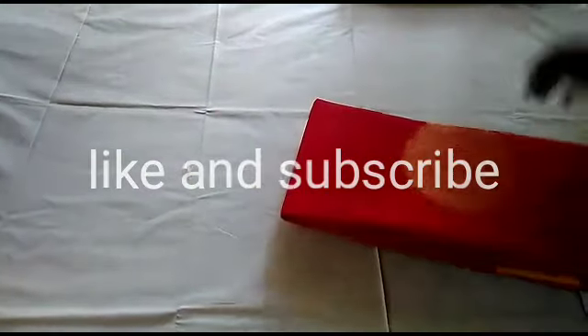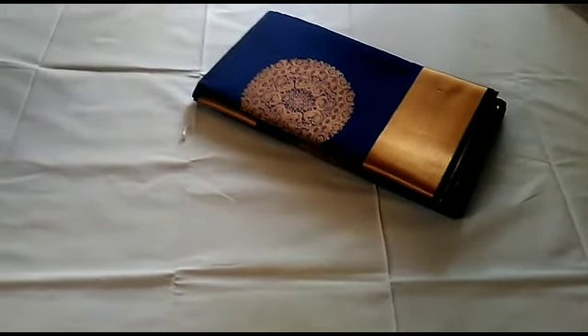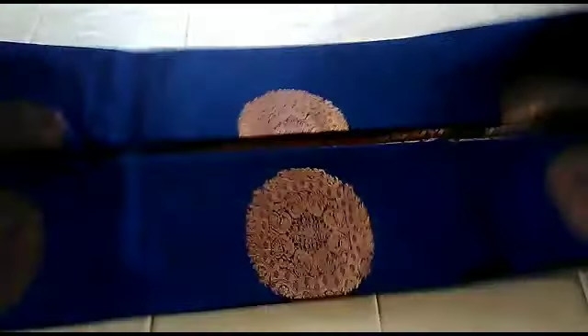This is a silk cotton sari, so it is a very nice color. It is a different color — the colors also change. You can see there is a blue color — dark blue, Pepsi blue.